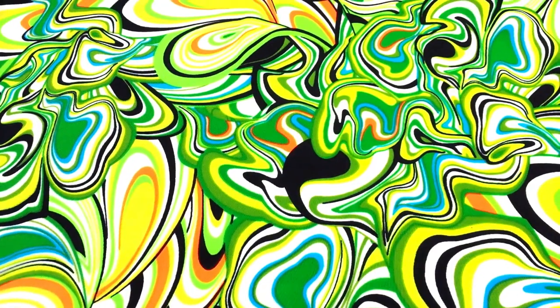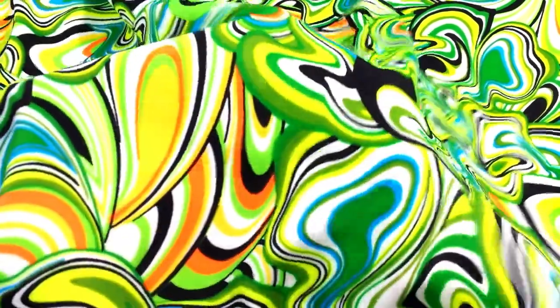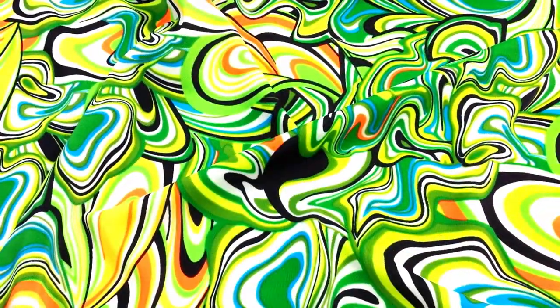Look at this sumptuous green fabric. The green is significant to the client — you can find out why in the description below.